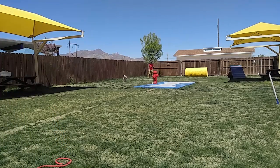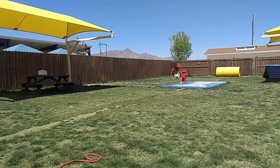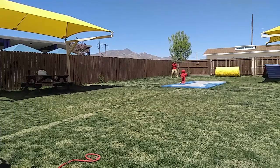Good girl. Run in. Cut. She's got the zoomies. Good girl. Come. Good girl.